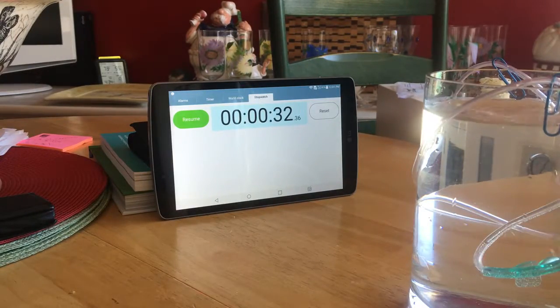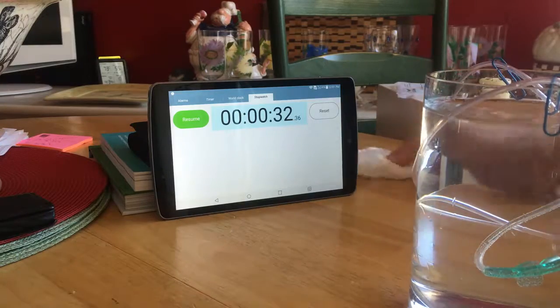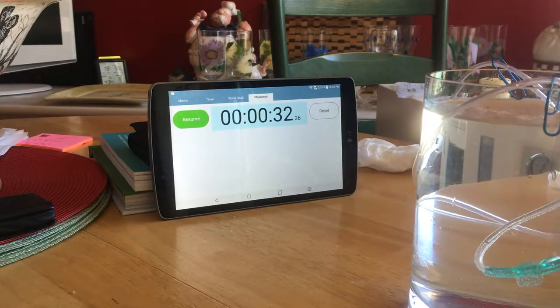The machine says it's putting out 140 milliliters per minute. This is putting out 80 milliliters in 32 to 34 seconds — about double that, which is just about right. So it looks like the machine's gauge is fairly accurate.